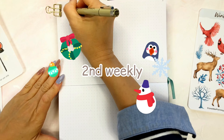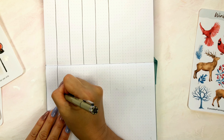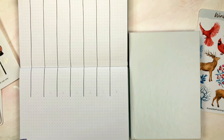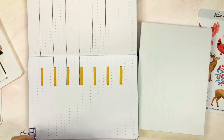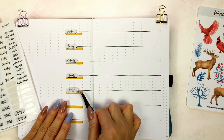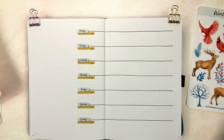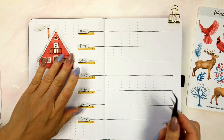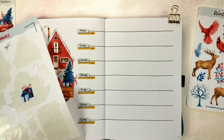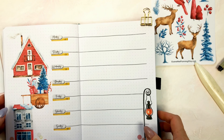Now I'm creating the second weekly spread. I'm making this week's layout mostly on the right side of the page, because I want to leave a bigger space for placing my house stickers. I have many free printables that I made for you. If you haven't already downloaded these printables, please check the free download link down below. This setup is very simple but beautiful because of the big illustration stickers.